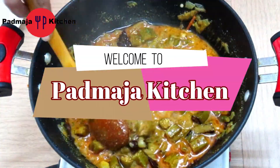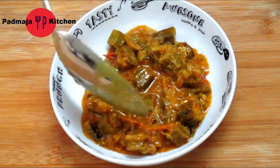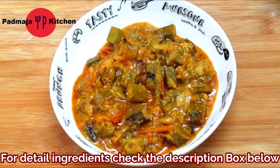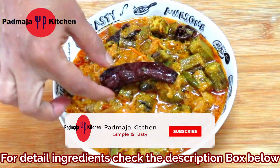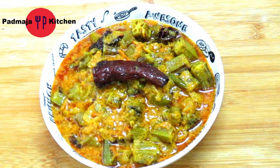Hey friends, I am Patmaja and welcome to my channel. Today we will make the dahi bhindi. This is a very delicious recipe — very good with plain rice and very easy to make. Let's see how we make this recipe.